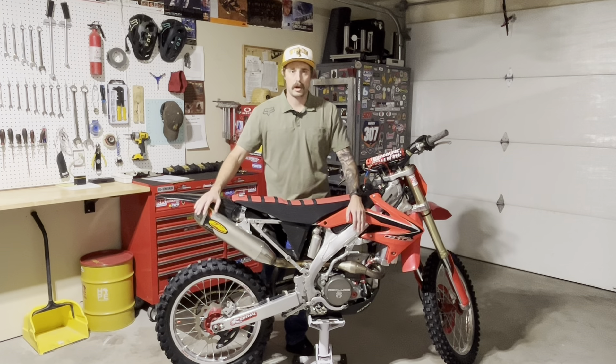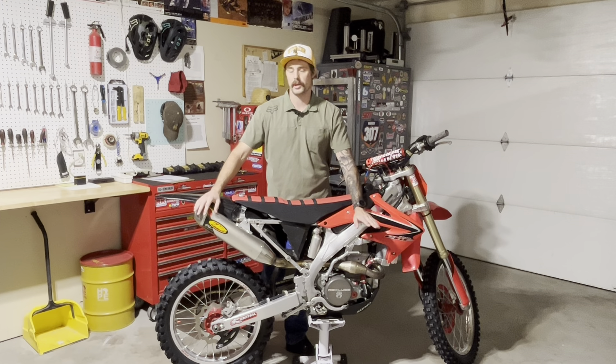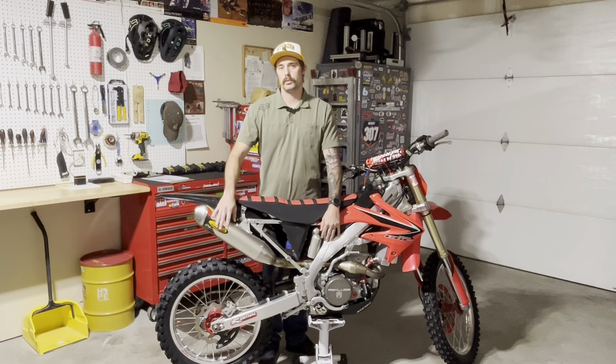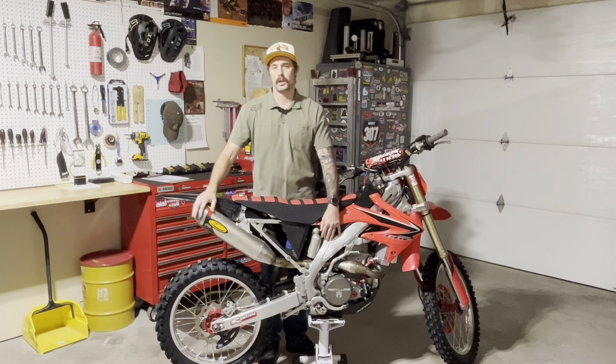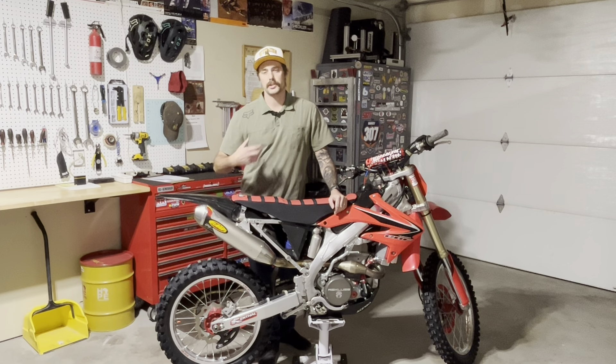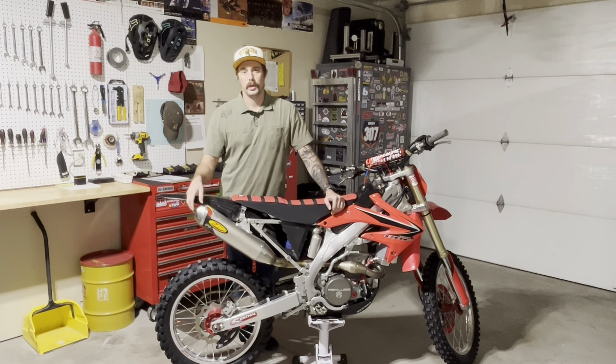Previously I had the FMF Power Bomb header pipe, which was pretty bent up — I still have it as a backup and it still works great. I also had the Factory 4 original muffler with a spark arrestor screen. I didn't like the flat exhaust tip on that one; I really like the cone look on the Q4 — I feel like it completes the bike. That's just a preference of mine.